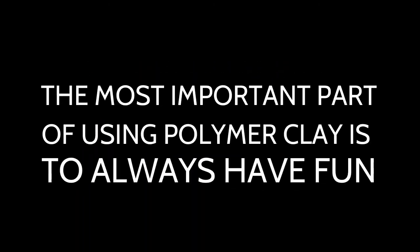The most important part of using polymer clay is to always have fun. I got my information from the Blue Bottle Tree. Thank you.